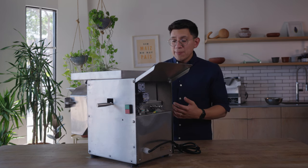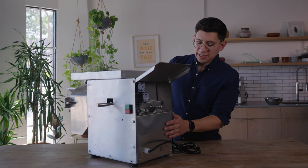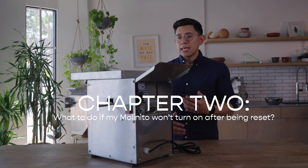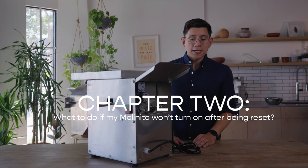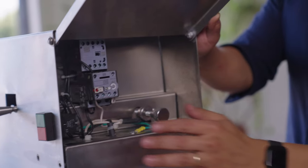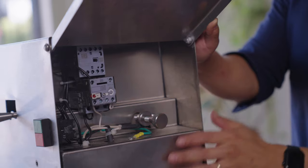The next thing that could happen is if you've loosened the knob, reset it, plugged the machine back in, and you're noticing that it still isn't turning on, it could potentially be a wiring issue. Do a quick visual check on the wiring to see if you notice any cables that are loose or not secure.